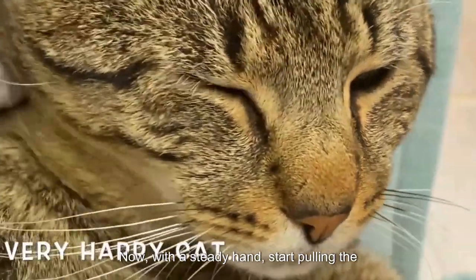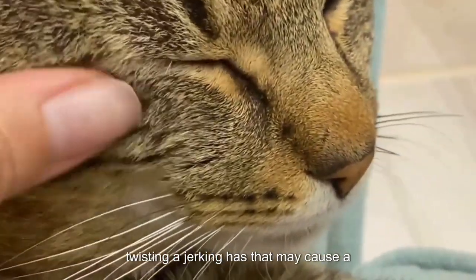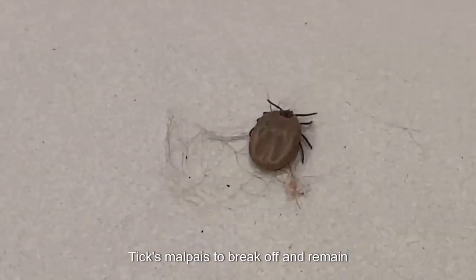Now, with a steady hand, start pulling the tick out in a slow, straight motion. Avoid twisting or jerking, as that may cause the tick's mouth parts to break off and remain embedded.